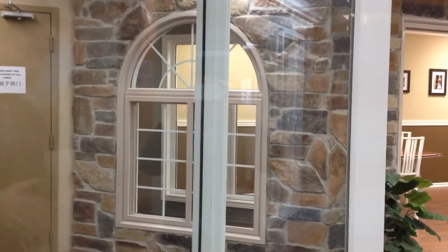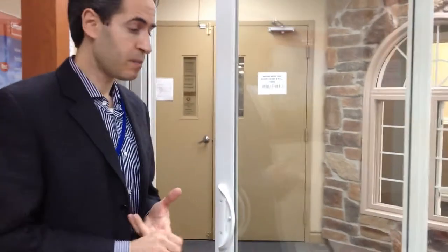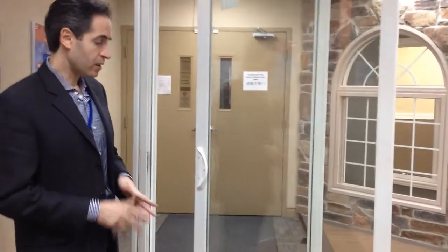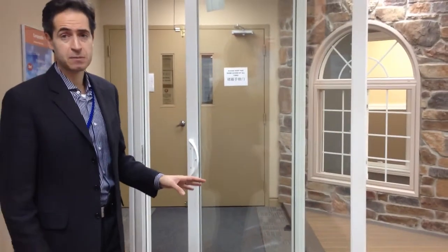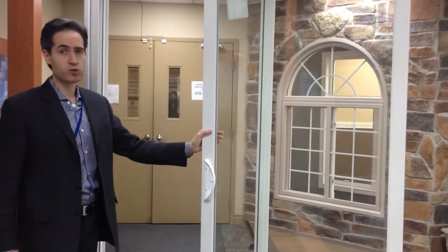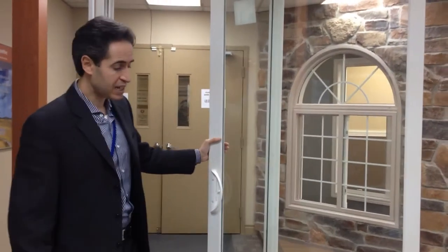By doing this you achieve higher air rating and higher DP rating. This patio door has an A3 with a DP40 without any sealed dam attachment in the interior of the house. This is a very good retail door because it performs well and it's also a good price point.